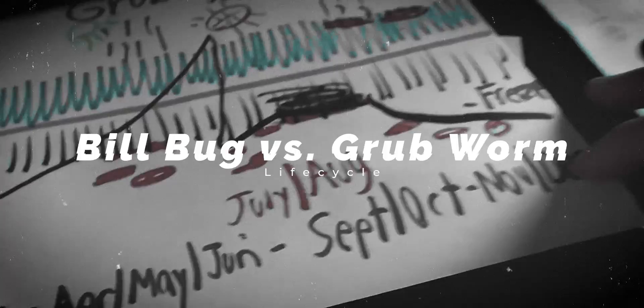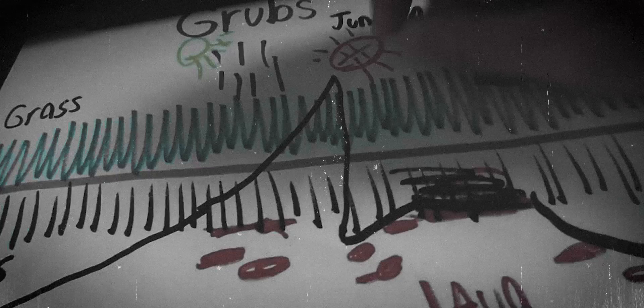The life cycle of billbugs is very similar to grubs, however the key difference is that activity starts happening above ground a month or so earlier. With grubworms, they're buried down deep all winter feeding on your roots, they come up around June as beetles, lay their eggs, and the larvae munch on your lawn all summer — with damage not really visible until August and September. I was seeing billbug damage earlier, at the end of June and beginning of July, which is typical for billbugs.